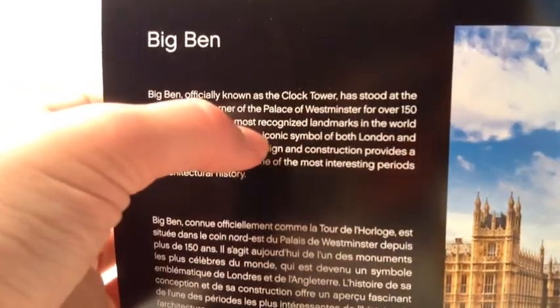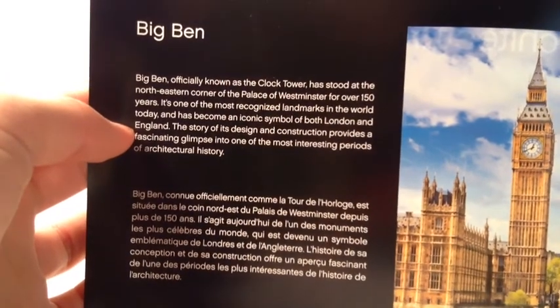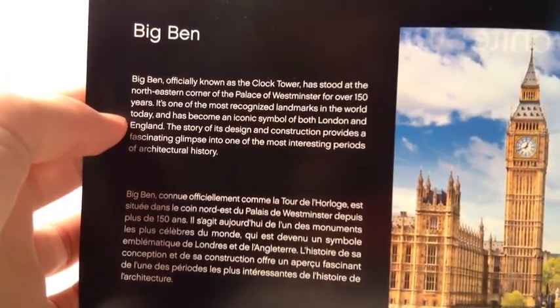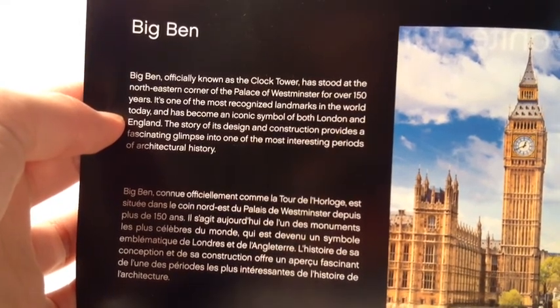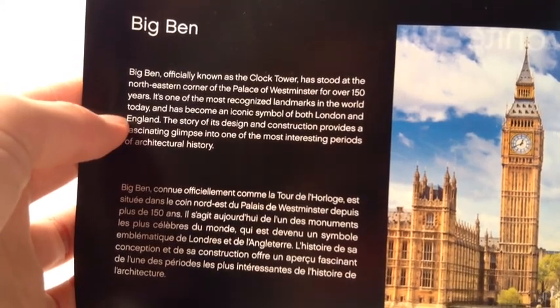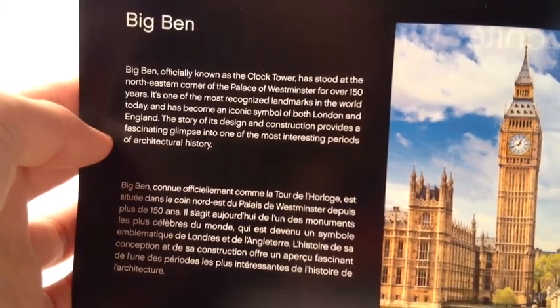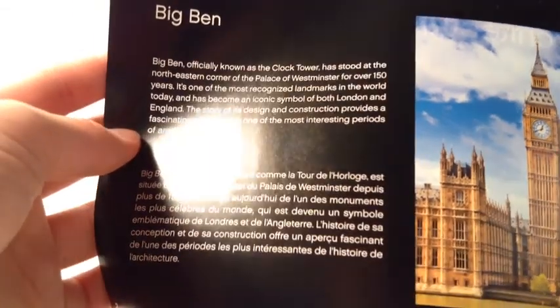It's the Palace of Westminster. It reads: 'For over 150 years it's one of the most recognized landmarks in the world today, and it's become an iconic symbol of both London and England. The story of its design and construction provides a fascinating glimpse into one of the most interesting periods of architectural history.' There are also pictures of it with the Palace of Westminster.